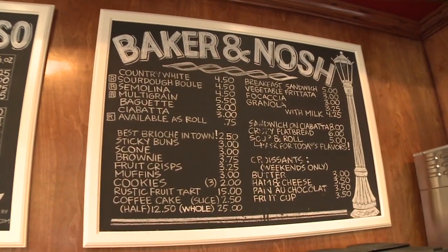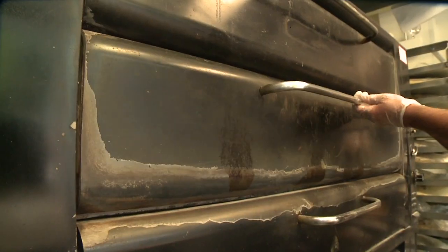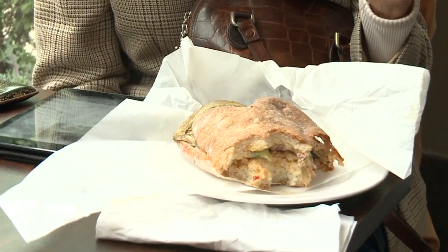We have a whole variety of breakfast pastries, and for lunch we do six different sandwiches that we make here on our bread. It's got that hard crunch on the outside and then that soft inside. I only buy our bread here.